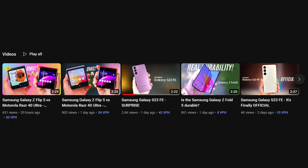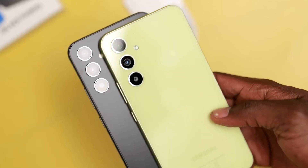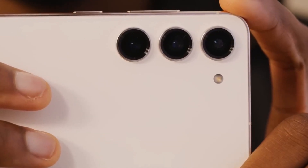If you already watched my previous video, then you must know we already talked about this leak. In today's video, we are going to talk about how the S23 FE will be very similar to the Galaxy S22+.